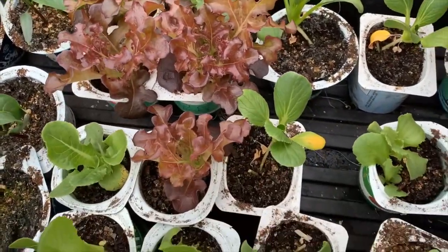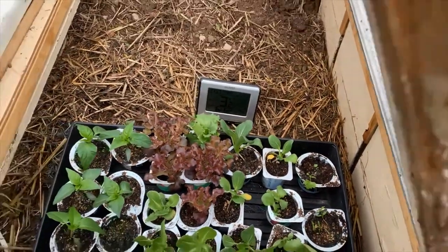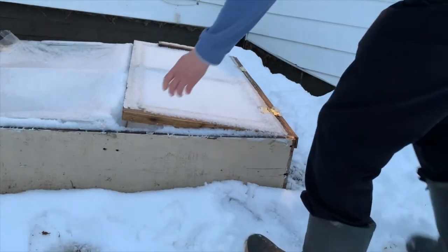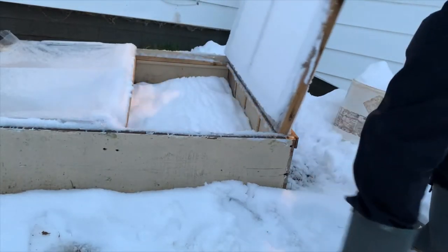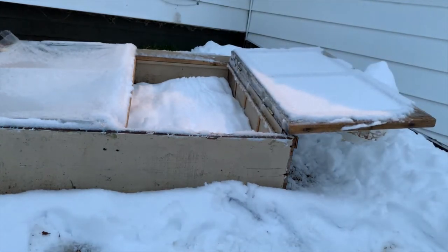So I was busy hardening the seedlings off because they do need to be set out. But two days later, this is what my cold frame looks like. Zone three is a challenge, but it's fun to try experiments and push the envelope on both ends of the season.